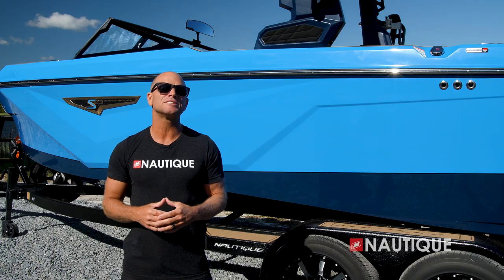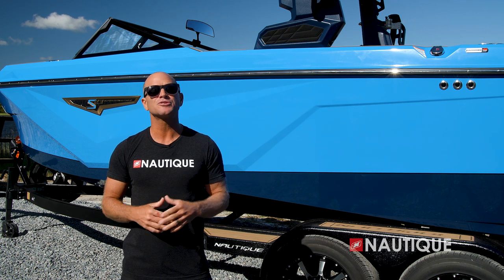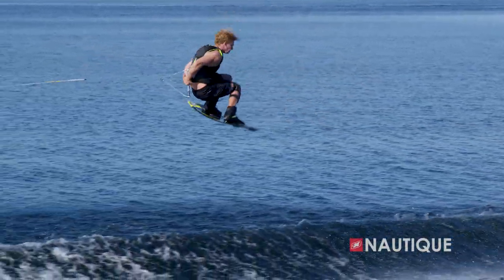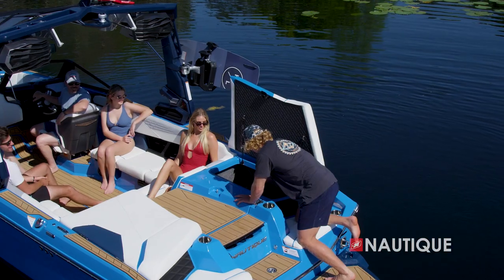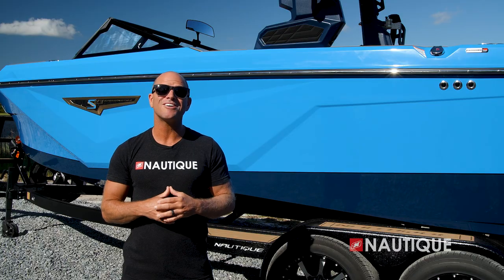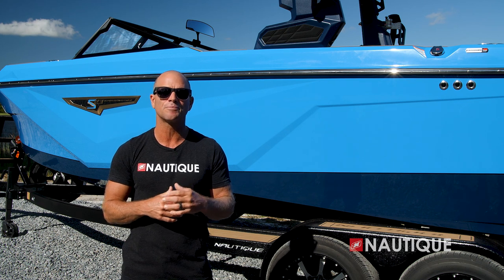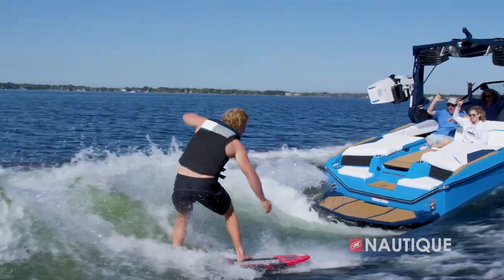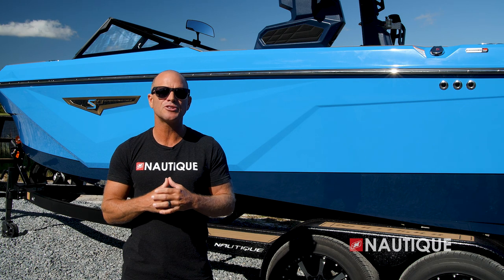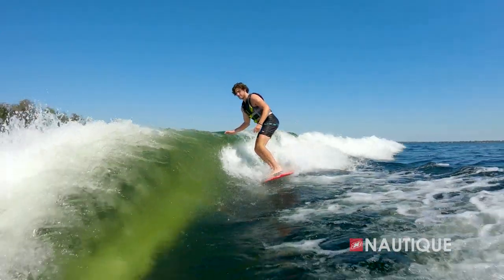At wakeboard speeds, the water begins to break more here at midship, and this is where the hull surface in the S23 begins to engage. This creates those clean wakes that are suitable for all ages and abilities. They offer a ton of pop and these nice big transitions for smooth landings. With our integrated subfloor factory ballast, we have ample storage room for all your water sports gear. The S23 also has a supplemental ballast option — an additional 500 pounds in the rear lockers, plumbed in with dedicated pumps so they may be used independently. Just another way to create amazingly shaped wakes and waves no matter how many friends join.